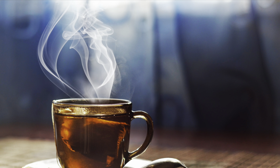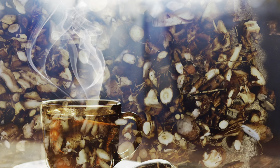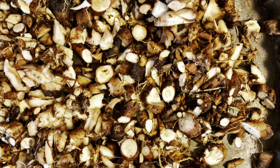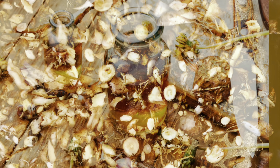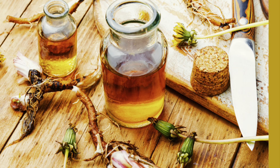Dandelion root tea or coffee substitute was popular during World War I. You can also do a tincture using dandelion root, which is quite popular as well — so that's another option.